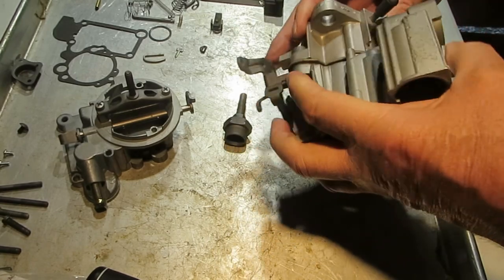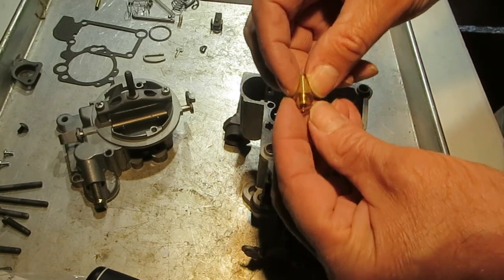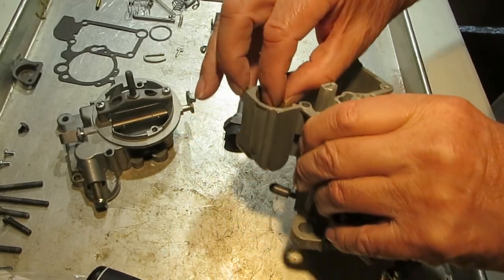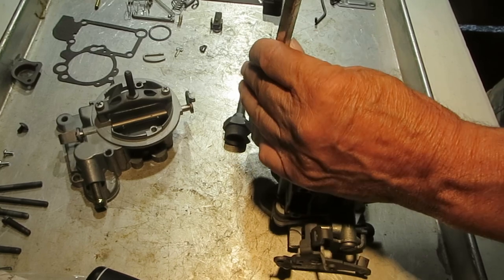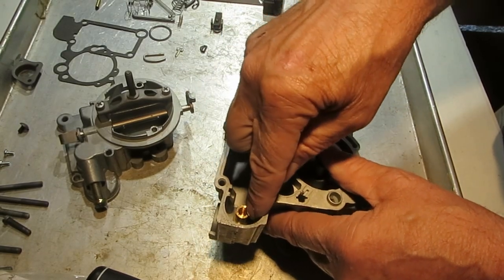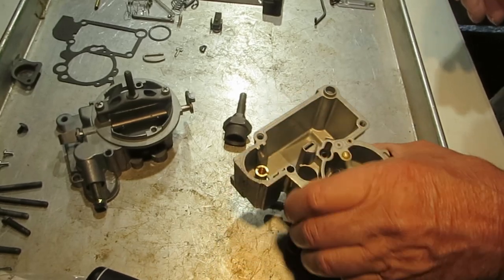The next thing is to start with the needle and seat in the float bowl. We'll put the seat in first — there is a gasket that fits over it like that. Make sure you've got all the old gasket off; you don't want two gaskets. I like to use a screwdriver that fits the slot well because this brass is easy to chip. If you do chip it, don't sweat it too much because all the fuel cares about is the orifice down inside there.